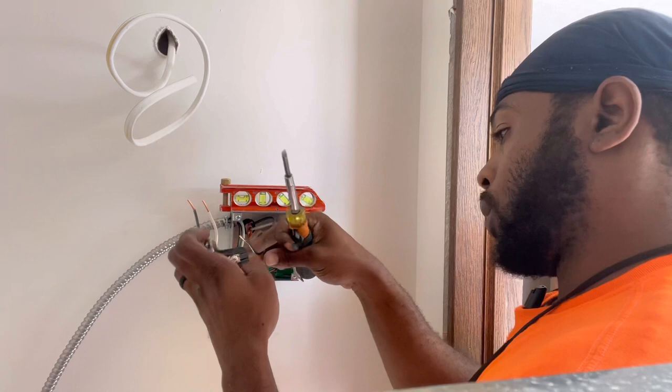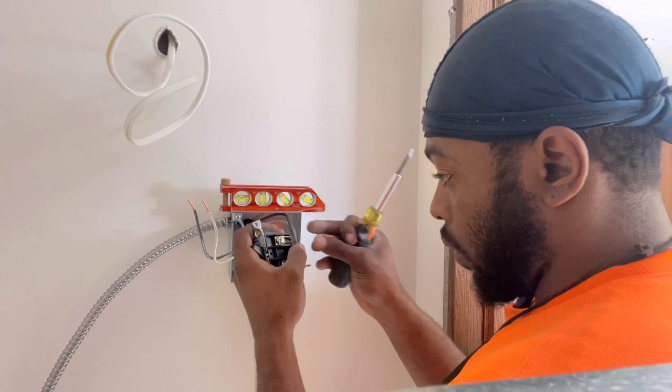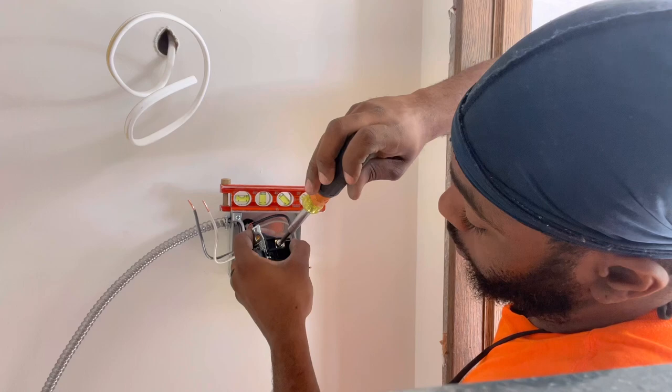I'll make sure a little copper is showing at the back of the connector — just a little bit. That's wire one, and wire two.